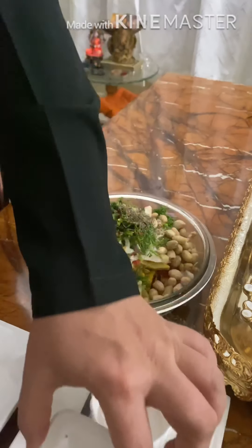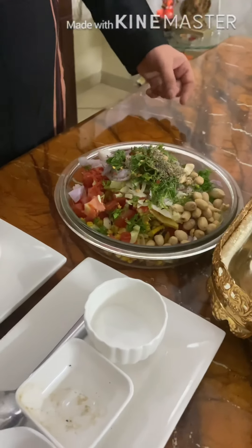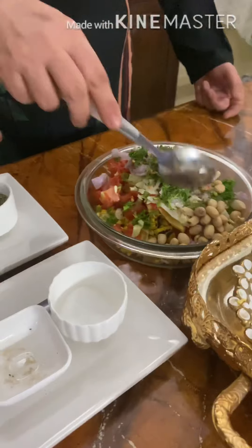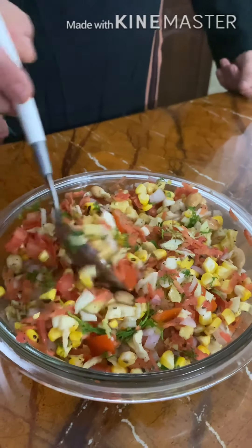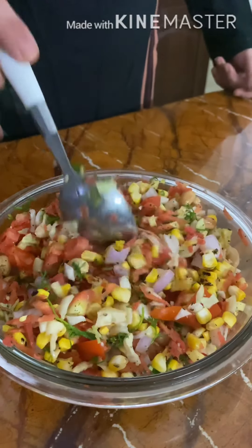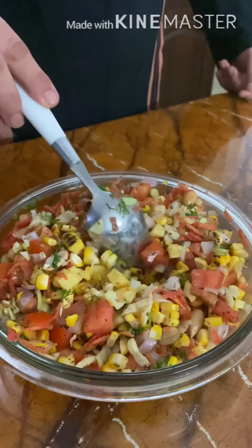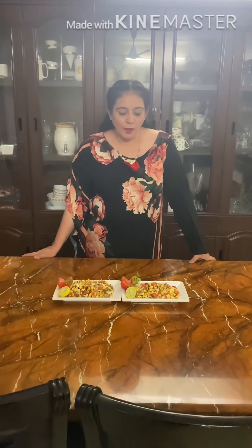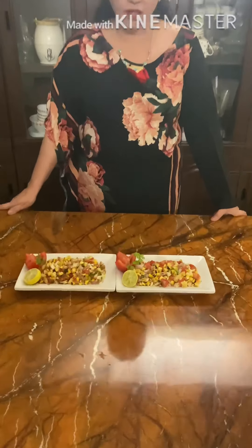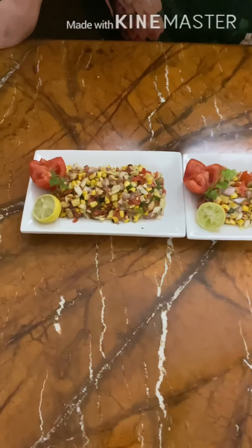It's a very crunchy, super yummy salad. You can enjoy it as an evening snack. It's a beautiful diet food. Now we mix it very well. Our salad is beautifully ready. We present our beautiful corn salad — look at how colourful it looks! It's very nutritious. A lovely lovely salad is ready.